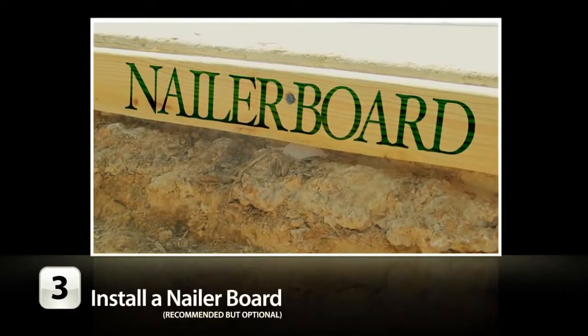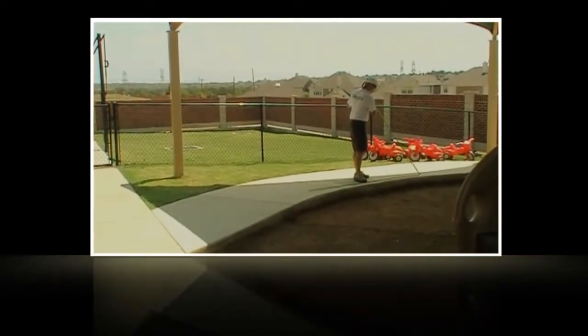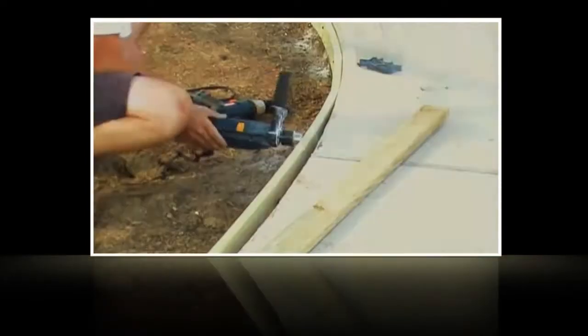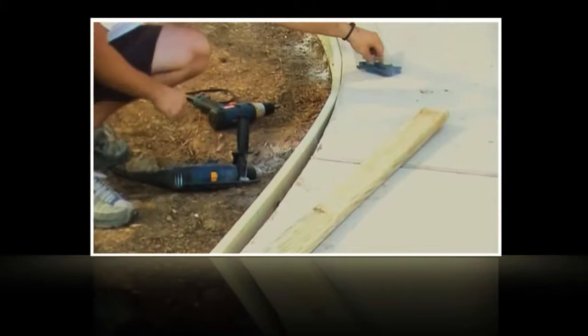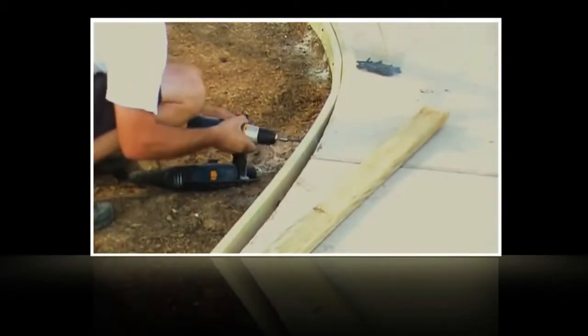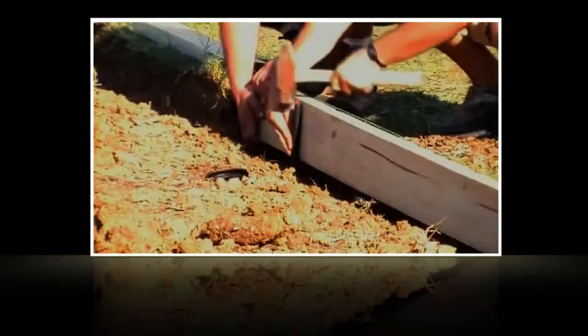Once your sub-base is correctly prepared, install a nailer board. Measure around your perimeter for the length of the nailer board you will need. To install your nailer board on a concrete curb, drill and screw your board a half inch below the top of the concrete. For application with mulch edging and wooden or rubber borders, run a string line, drive 24-inch stakes into the ground, and nail your board to the stakes.